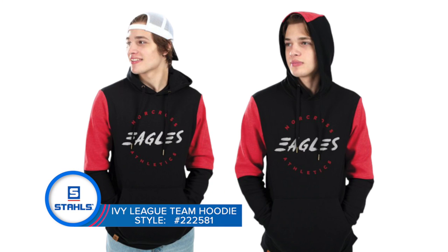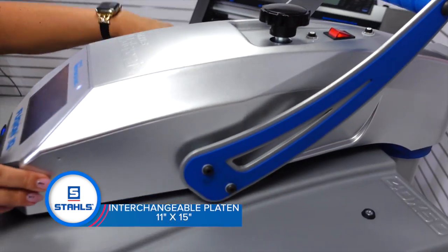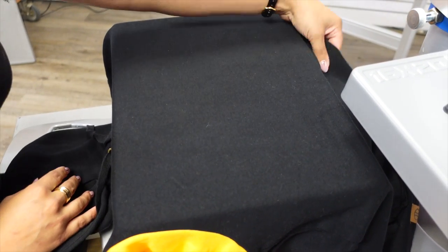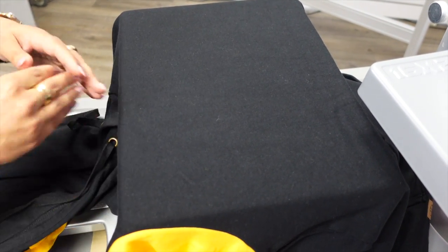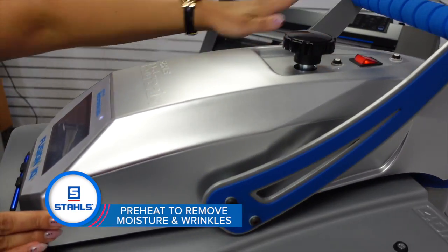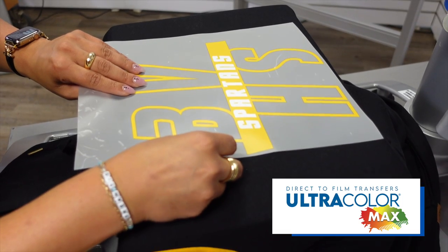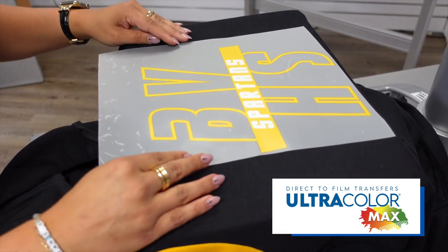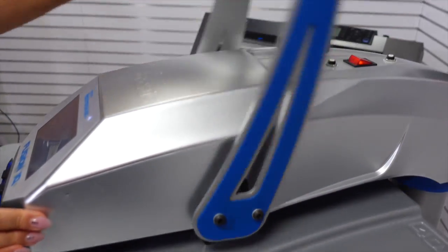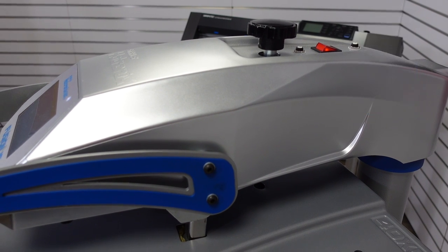Another popular wearable that you'll want to offer this time of year is hoodies. For our application, we're going to utilize the 11 by 15 platen. The reason we're using the 11 by 15 is so that the pouch of the hoodie is falling off the back of the platen and the hood is out of the way, giving us nice flat even pressure. We're going to do a preheat — anytime you have a lot of cotton or a cotton-poly blend, make sure you are prepping the garment before application. The 290 degree temperature is great for cotton-poly blends so that we are not scorching or creating a heat press mark on the garment.